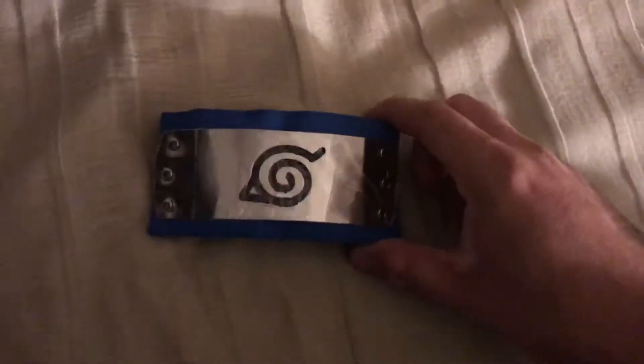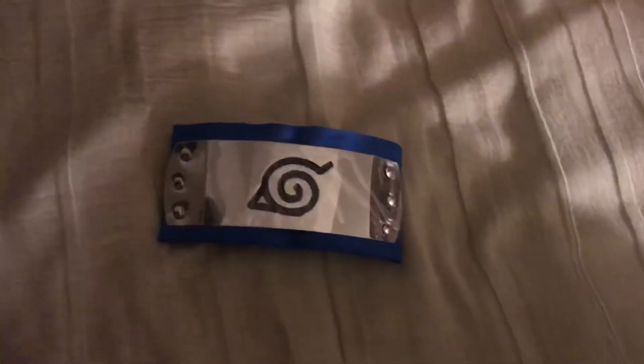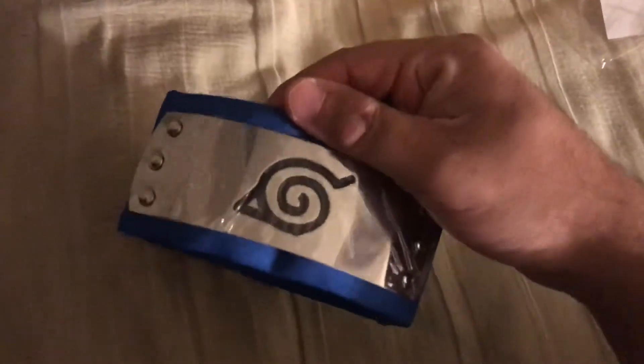I decided to get a Boruto one, which means that it does not have a tied back like this one does. As you can tell, it's got like a tie on the back. Basically, it's not a tied back, it's more of an elastic. It's very stretchable. This is Konohamaru's headband.